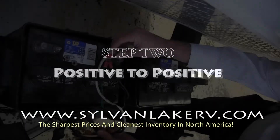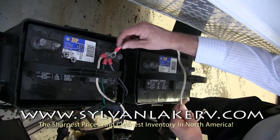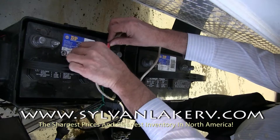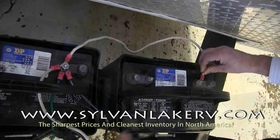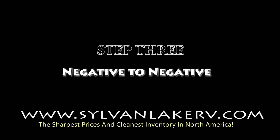Connect the positive load cable to battery number one, followed by running the positive cable between the two batteries' positive terminals. Next, connect the negative load cable to battery number one and battery number two.